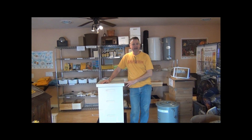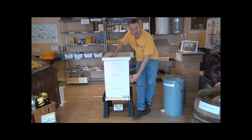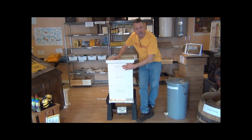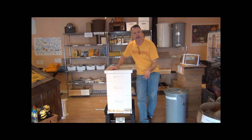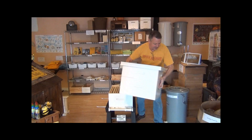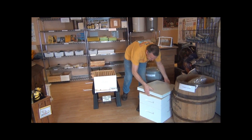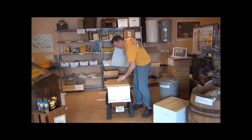Here is a typical hive that consists of two deep hive bodies where the brood is raised. This is the upper super, the medium super, where the queen doesn't go but they store honey. What I want to show you today is how do you know when to add the next box? When you first start keeping bees in the beginning of spring, you're only going to put your package in this box here and put your inner cover and top cover on. So it's going to look like this.